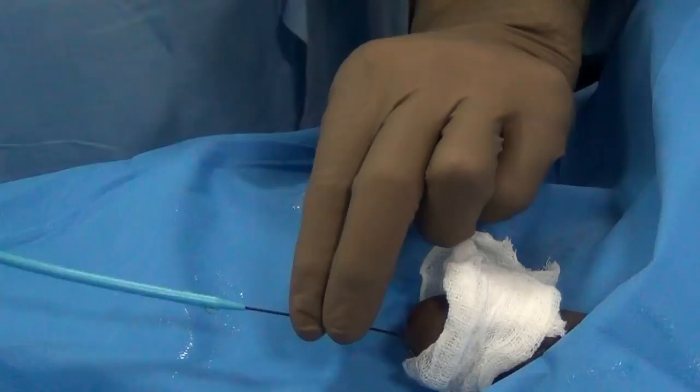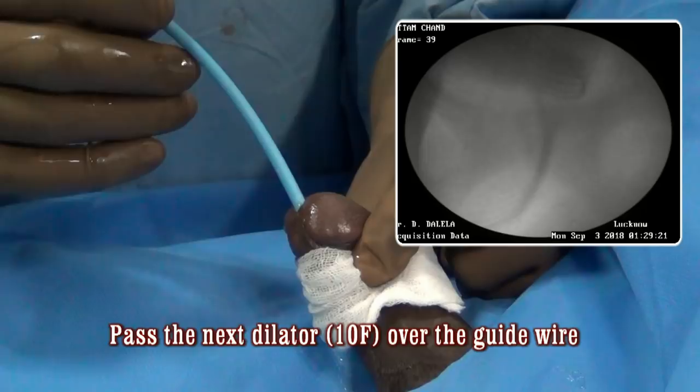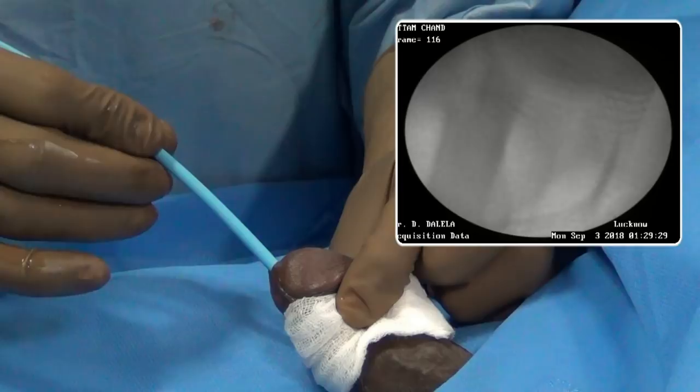Next, pass a 10 French dilator over the guide wire following the same technique. Watch the entry into the urinary bladder. Be very gentle while dilating the stricture — do not use any force. Withdraw the dilator gently and then watch for any blood at the meatus or at the dilator tip.